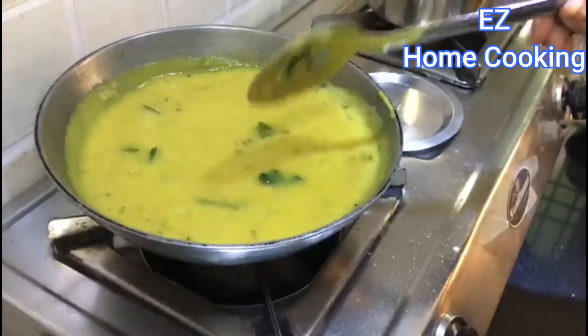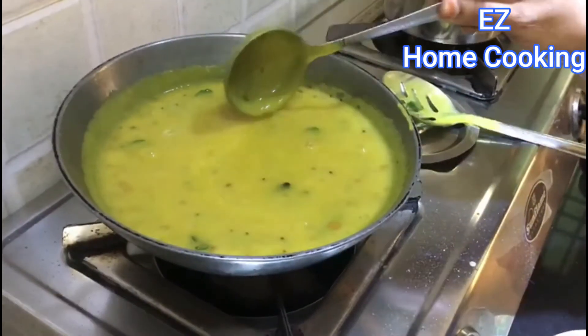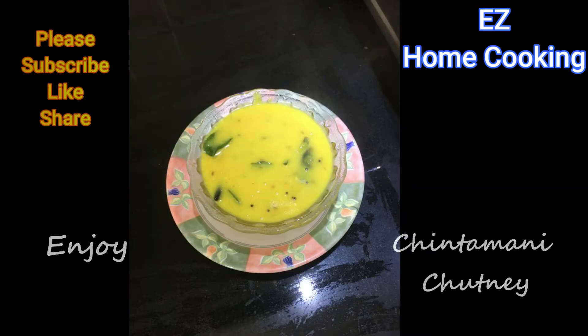Let it boil for a few more minutes and check the consistency — just like this. Once this consistency is reached, your chutney is done. It goes well with any breakfast recipes, so please try it at home and let me know how it turned out in the comment section.